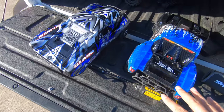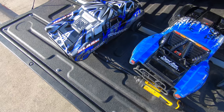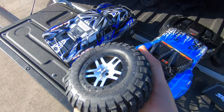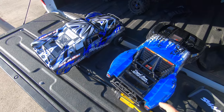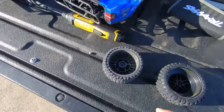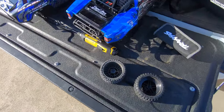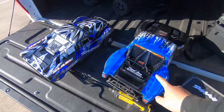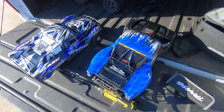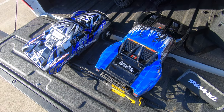The suggestion I got online was to put the Slash 4x4 wheels and tires on the Senton — it made sense because the tires on the Slash might just be a bit better. However, you can't do it because the hex sizes are different. So that's not going to work. We're going to try to put the TSM receiver in this thing. I didn't bring any two-sided tape so we might have to go home and try it.